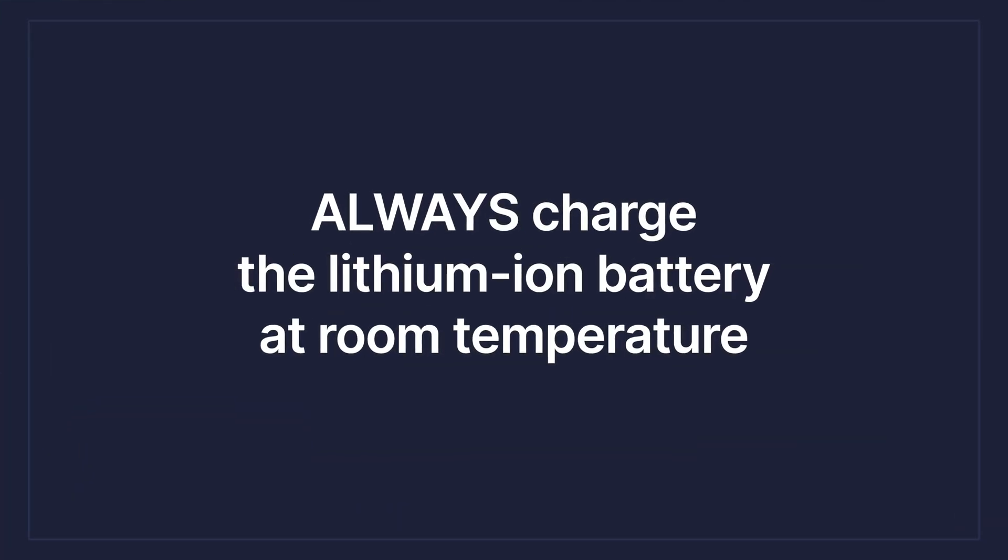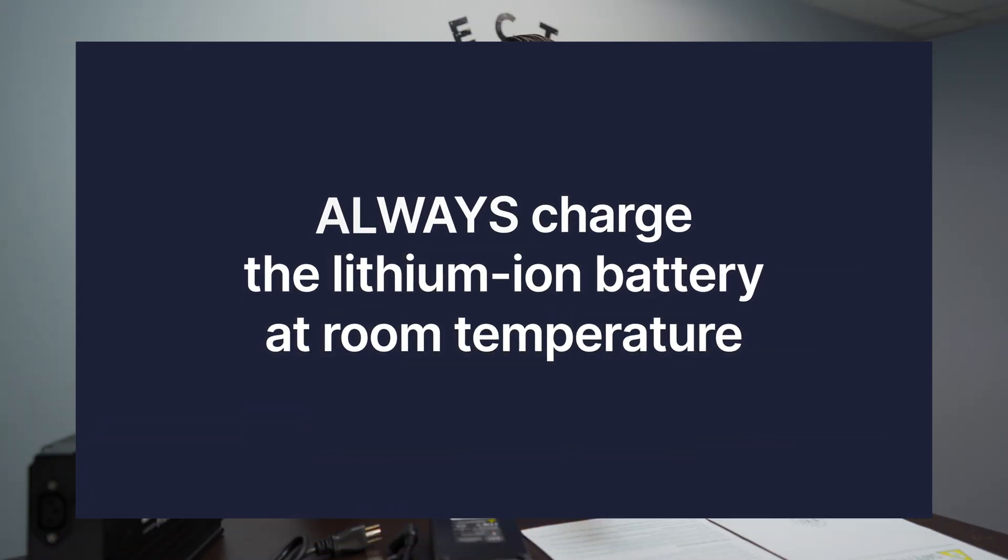Always charge at room temperature. Lithium ion batteries like to live the way you like to live, so those temperatures are good. If you're cold, it's cold — don't charge it. If you're hot, it's hot — don't charge it. You want these basically at room temperature. You don't want to charge a frozen battery and you don't want to charge a battery that's already boiling.